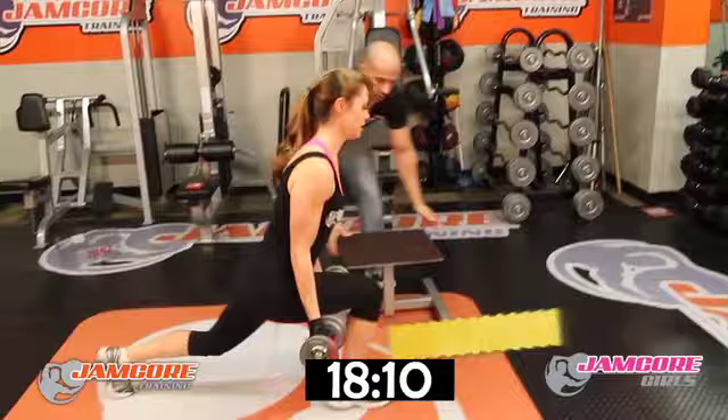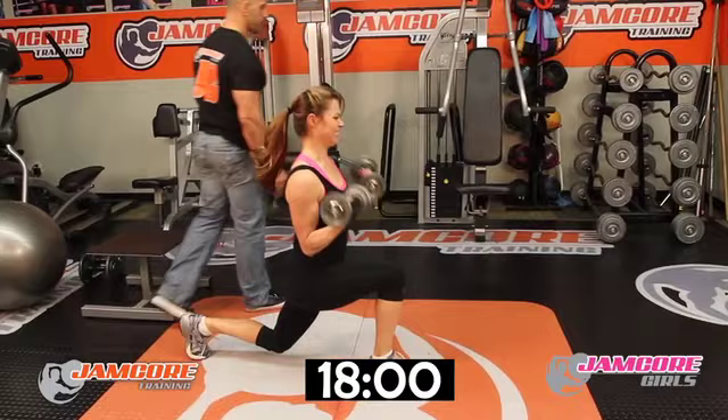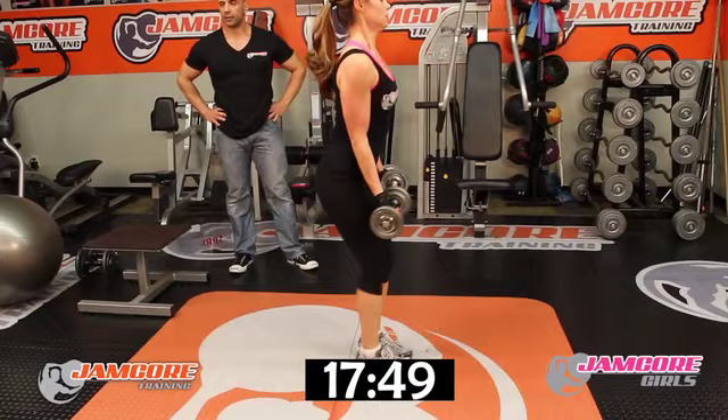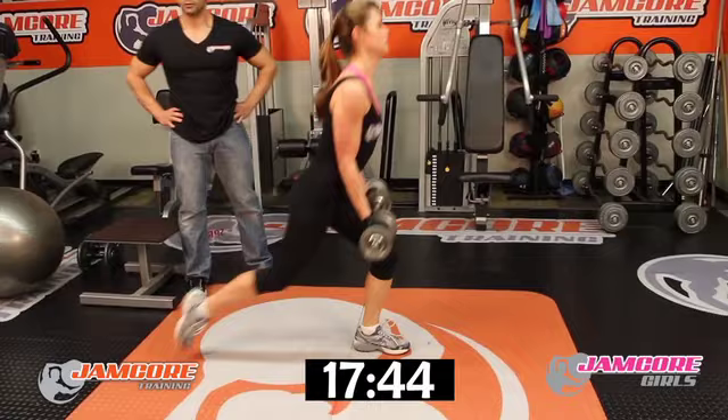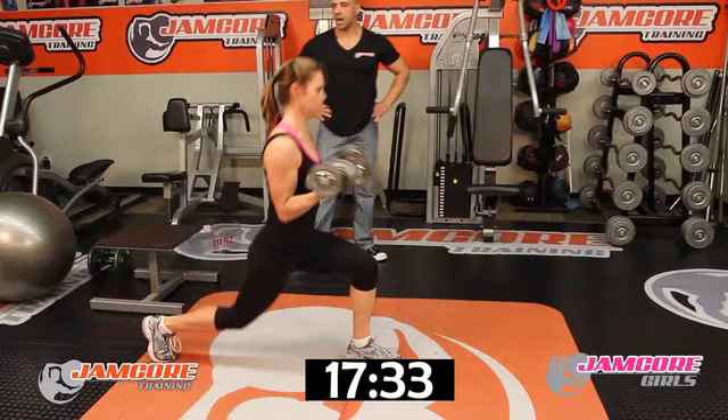Reverse lunge — turn. Come on. 1, 2 — you're down on each side, ladies — 3, 4, 5, 6, 7, 8. Give you 2 more now, let's go. Come on — keep your elbows close to your side.